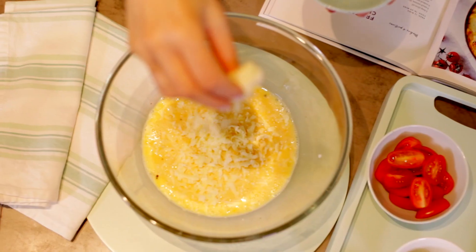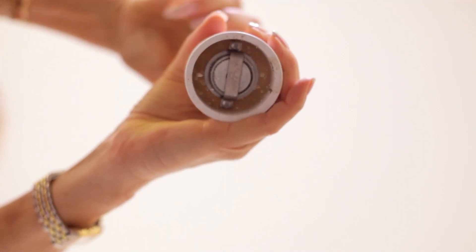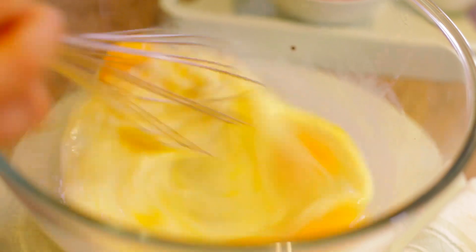In a bowl, add the grated cheese to the eggs and milk. Then season and pour into the omelet pan.